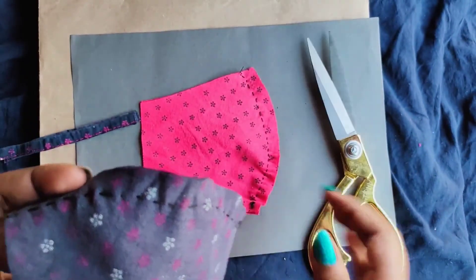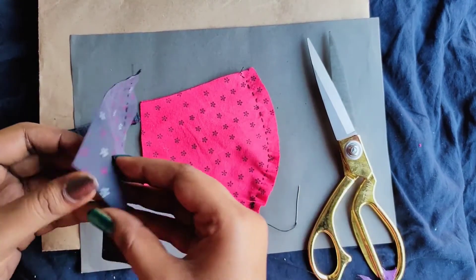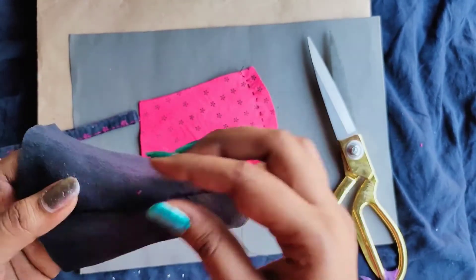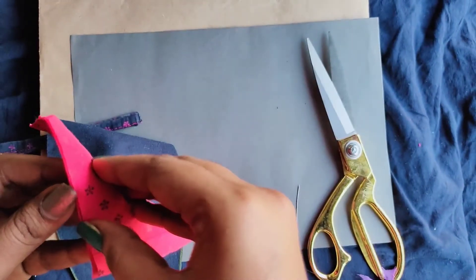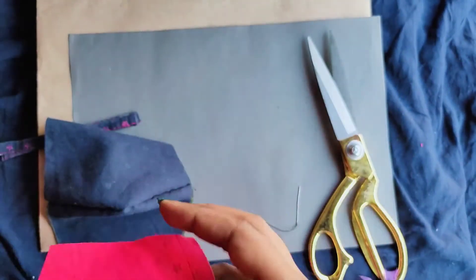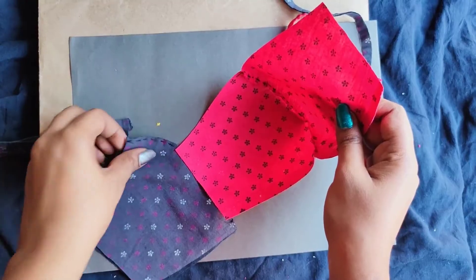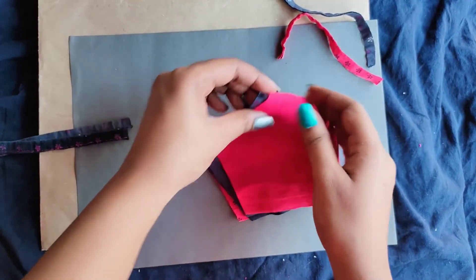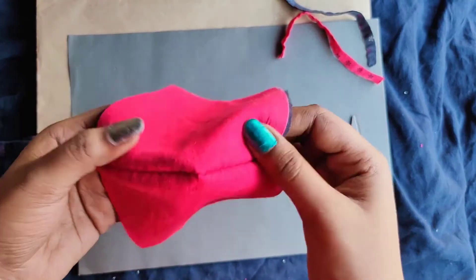Now I'll show you how to attach these in such a way that the stitches go inside and the part which does not show the stitches goes outside, making the mask look very nice. The stitched part will go inside, and both stitched parts go inside while the part that does not show the stitches goes outside, just like you see here.